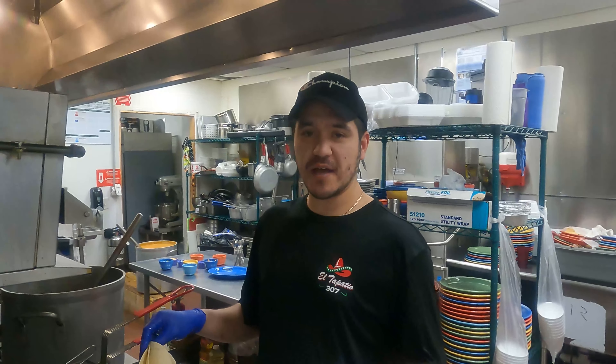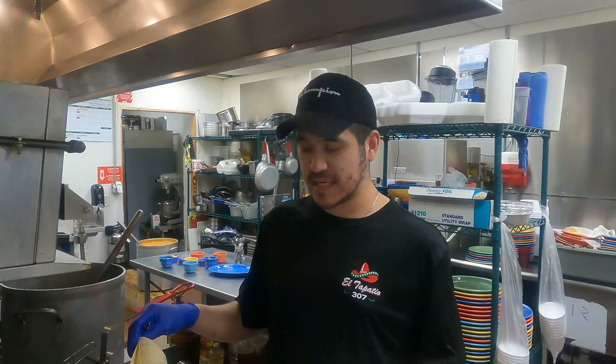Now Alvaro's going to show you how to make an enchilada. Have fun. Hey, this is Chef Baro. I'm going to show you how to make an enchilada today.